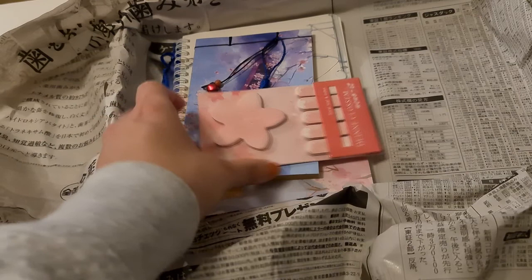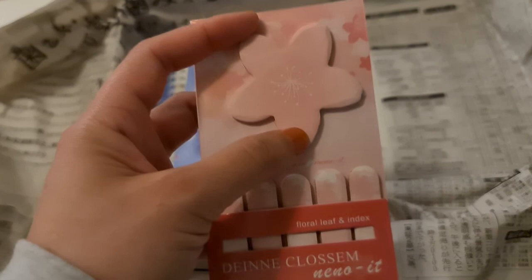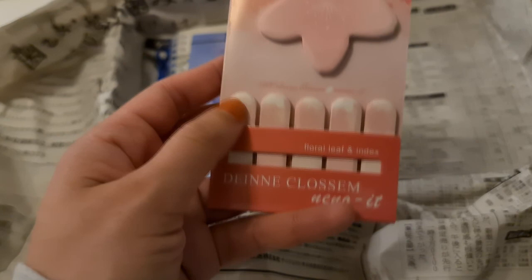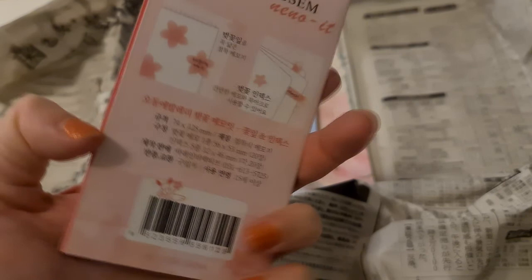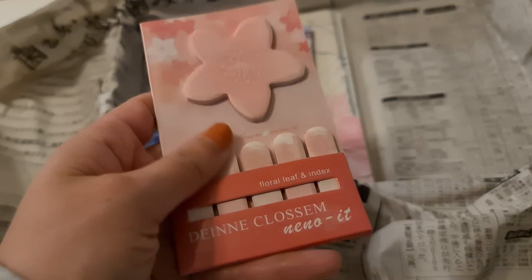The next thing is a set of sticky notes — post-its — in a sakura pattern, with beige flags. As I said, everything is sakura-themed and I love sakuras, so all of this is just perfect for me. I can write notes in Swedish and then post pictures with the channel name Sakura Pretty Notes — this is going to be very useful and so pretty.